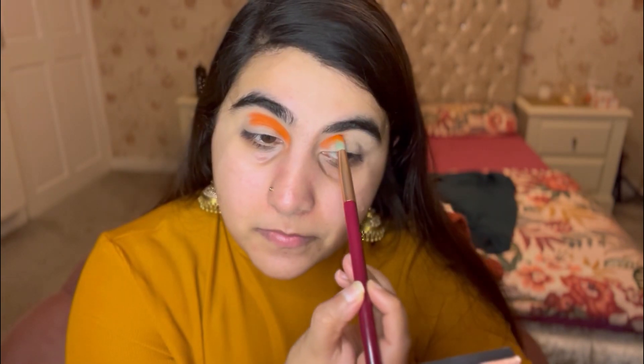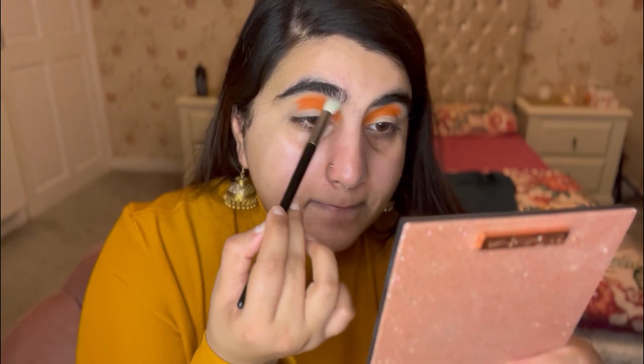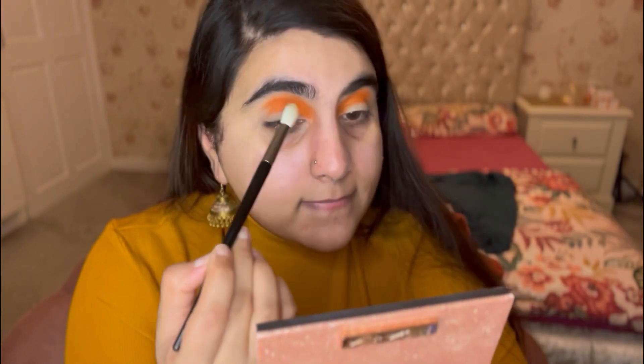Taking a round brush and packing the color on — a bit at a time. Doing that on both sides until I'm happy with the coverage, then starting to blend it out so there are no harsh edges.